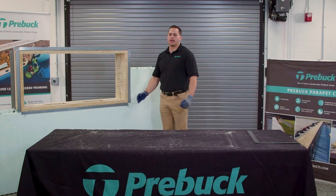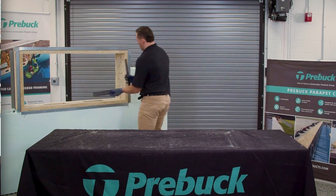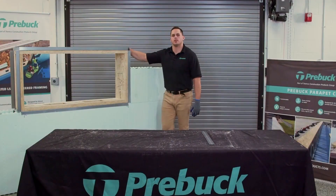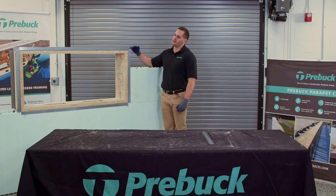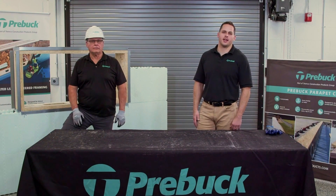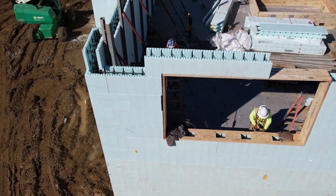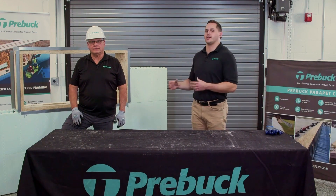Now you can continue to stack your block. As always, you want to make sure this is a true square unit. Then you want to add your internal bracing, and always look at the ICF block manufacturer's installation instructions for any additional support around the window opening. And with that, it's just that easy — with PreBuck knockdown units the kit was assembled, fastened together, and installed in the wall. With the pre-cut knockdown kits you can see how easy assembly, fastening, and getting the unit into the wall really is.